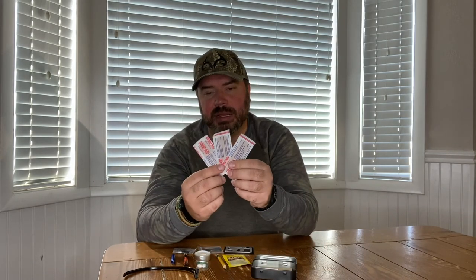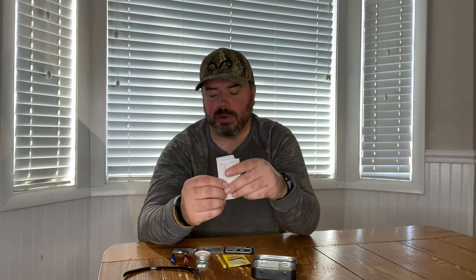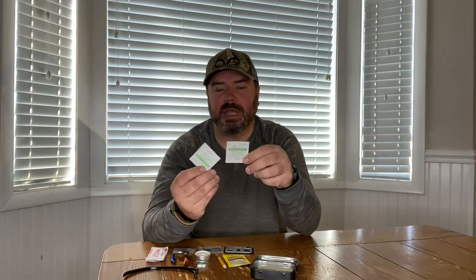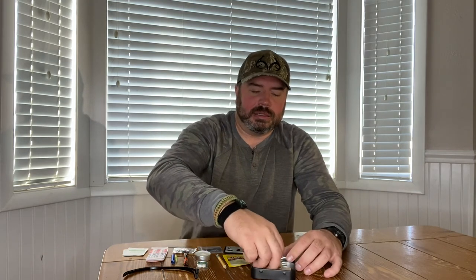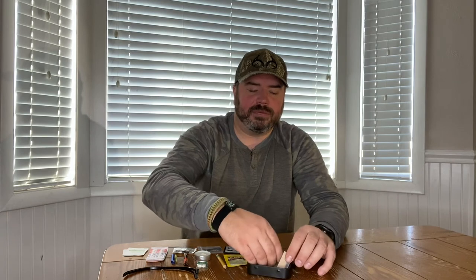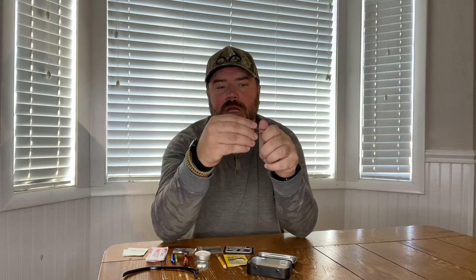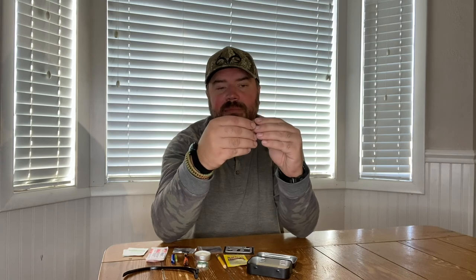Got three Band-Aid brand band-aids — the good heavy-duty ones that will cover a small wound — and a couple of alcohol strips to clean the wound. Got a mini glow stick, just a tiny little guy that provides a nightlight. I've seen people use these for fishing — they put them on their bobber so they can see if they've got any action on their line. You've also got a couple of heavy-duty safety pins, large ones for repairing fabric, fastening something together, or patching a hole in a tent.